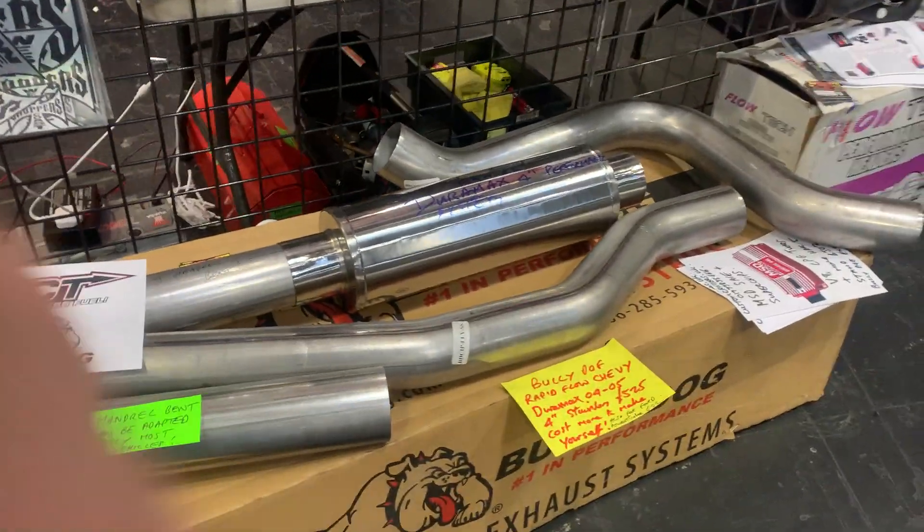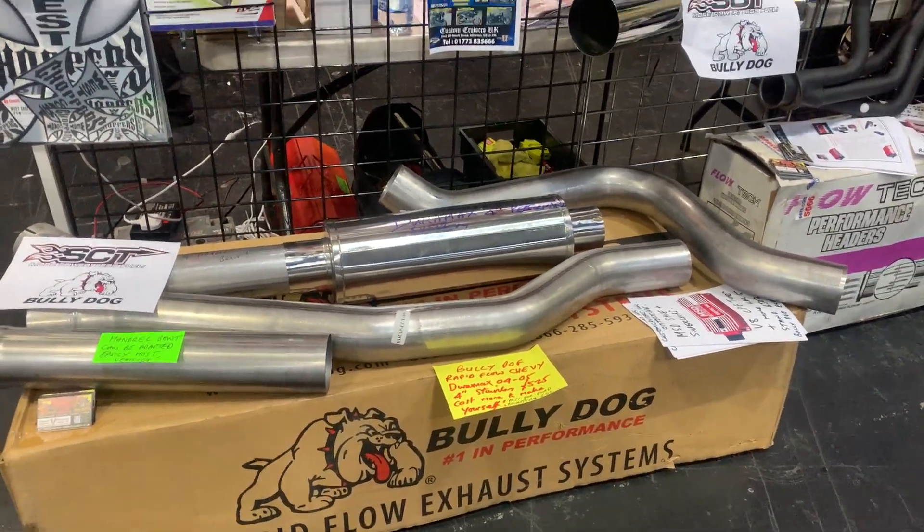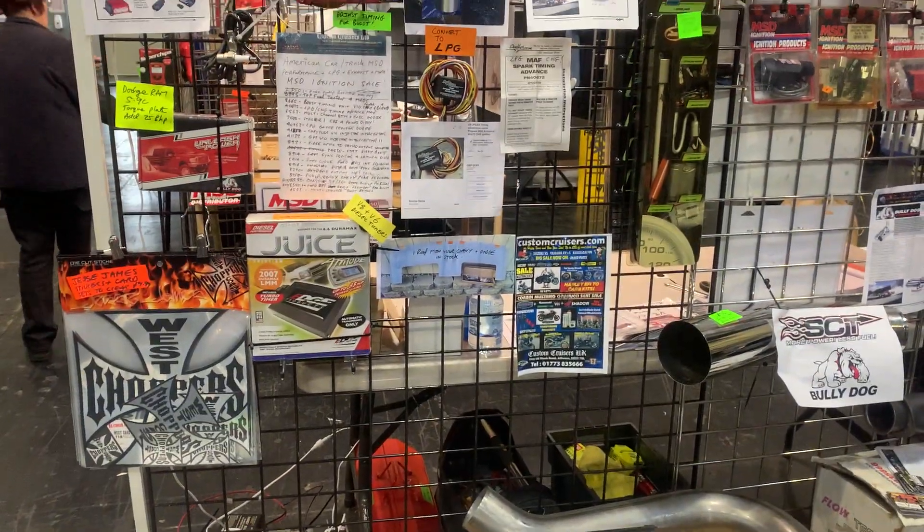The part number is 183440. If you're interested, check out our eBay shop too, because we have got a lot of stuff on clearance there — this is a good example.